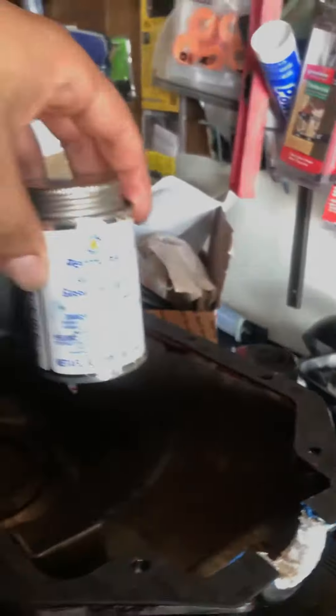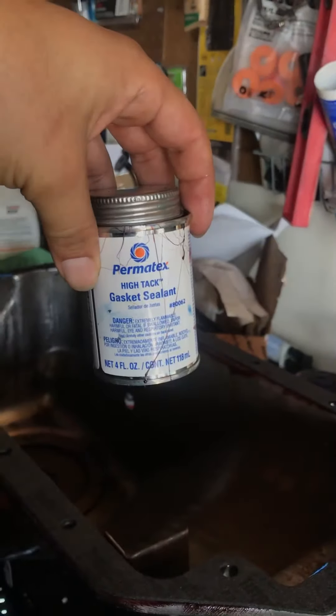You guys can learn from my mistakes. I used some of this stuff here to keep the gasket in place while I try and put it back in the block.